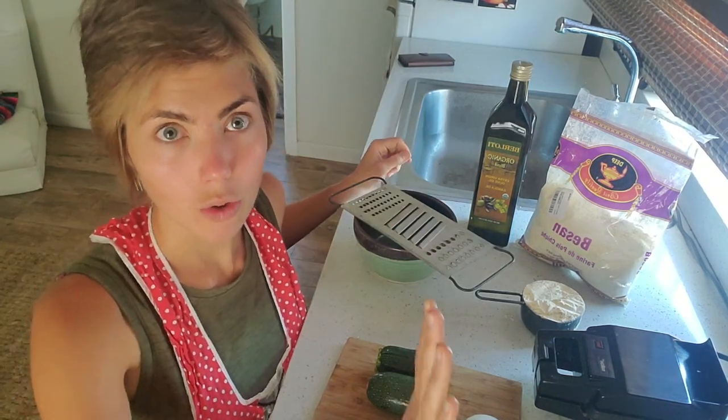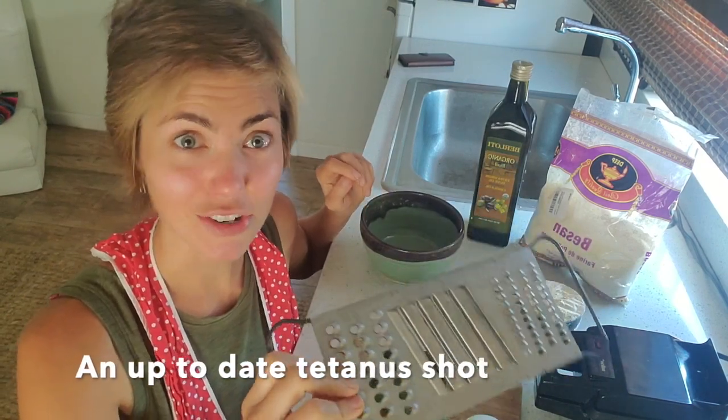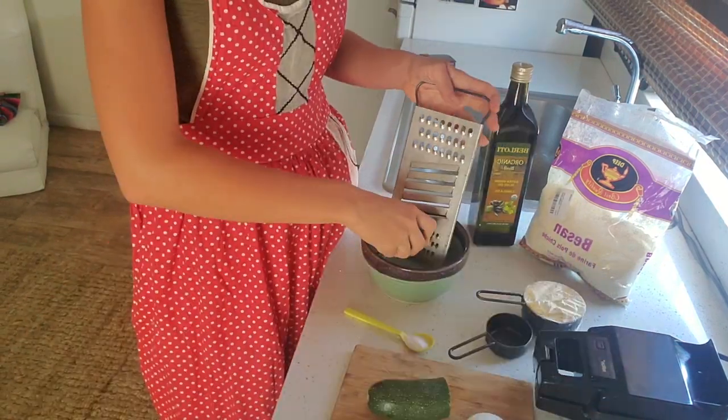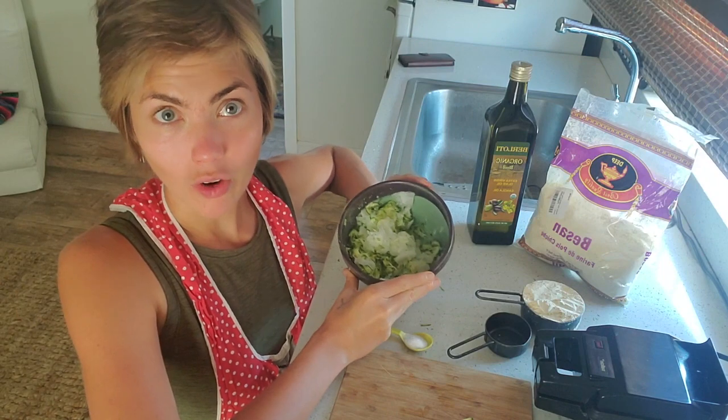We'll want to start by grating our vegetables. I'm sure that all of you have something that is way less scary and way less dangerous than this — you guys may watch me hurt myself all of a sudden. Got our zucchini and our onion all grated and ready to go.